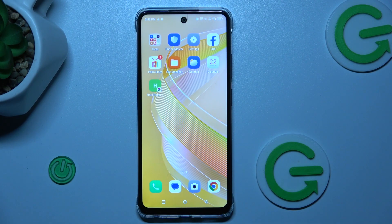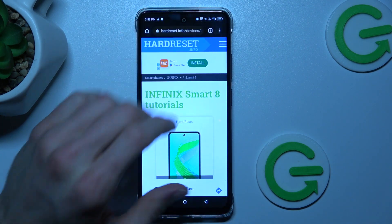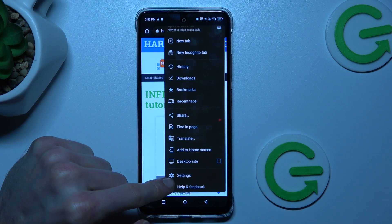The first step is opening the Google app, where we press the three dots in the right corner and scroll down to the settings option.